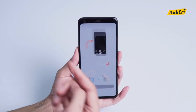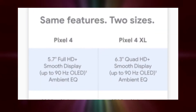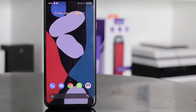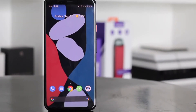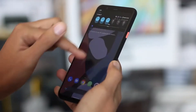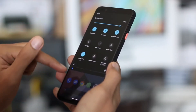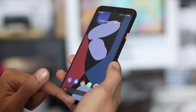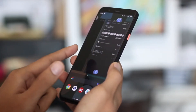Battery would be a big concern — the Pixel 4 has a 2800mAh battery and the 4 XL has a 3700mAh battery, and these are actually very small. Considering both have a 90Hz display which will consume more power than a traditional 60Hz display, it will be interesting to see how Google optimizes everything so the display doesn't consume too much power.